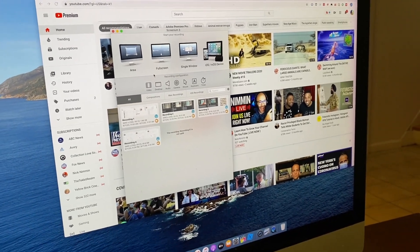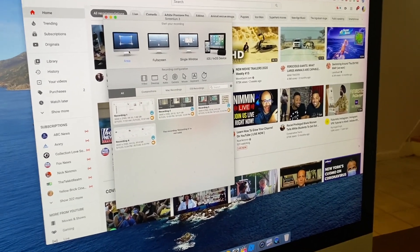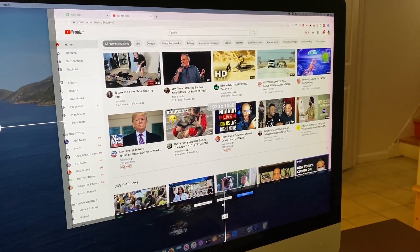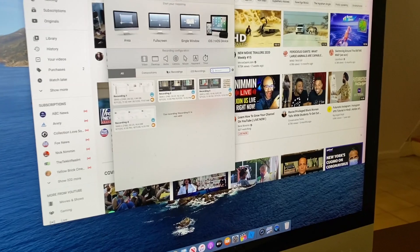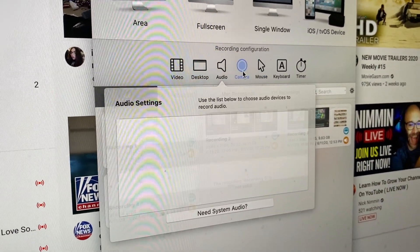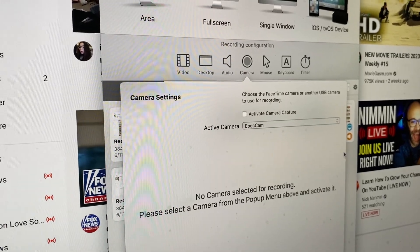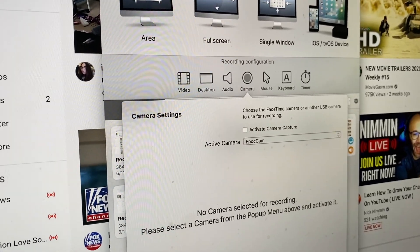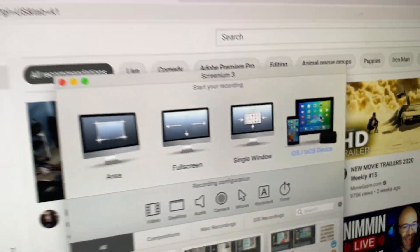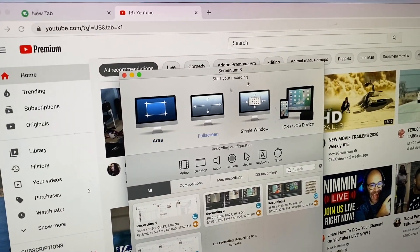It's the same thing with screen recording on the computer — I just click 'area' and anything in that box is going to be recorded. You can also adjust the audio, choosing which microphone you want, and also camera if you want a face cam. You have options for area, full screen, single window, and iOS — I usually use 'area' and 'iOS'.